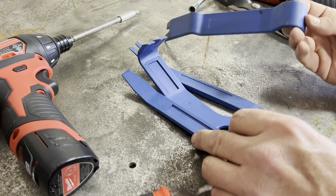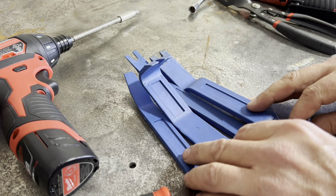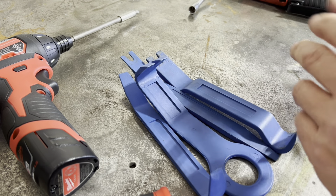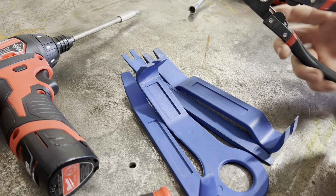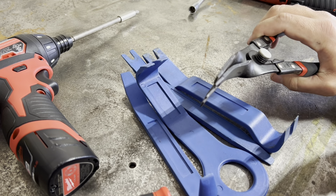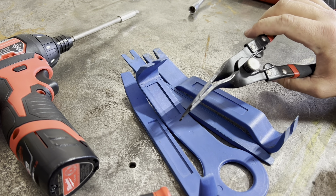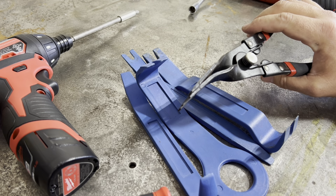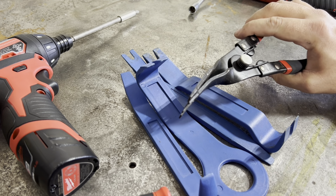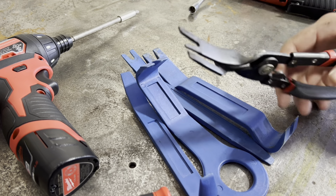If you don't have a set, go pick one up. Anytime you pull a door panel or trim, they're going to save you from scratching stuff. Harbor Freight also has these plier-style tools that you can go up underneath the door panel and pop loose. They come in handy, especially when the Christmas trees get stuck in the hole and don't come out with the panel. These can help you pull it versus trying to get a set of dykes in there and damaging the Christmas tree.